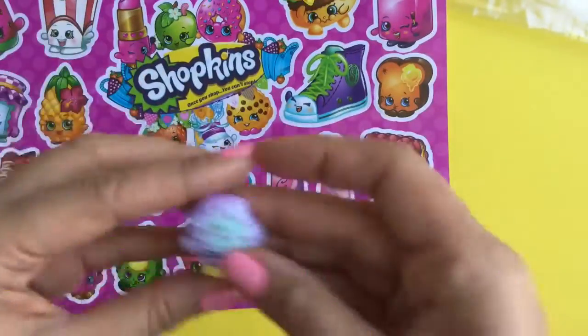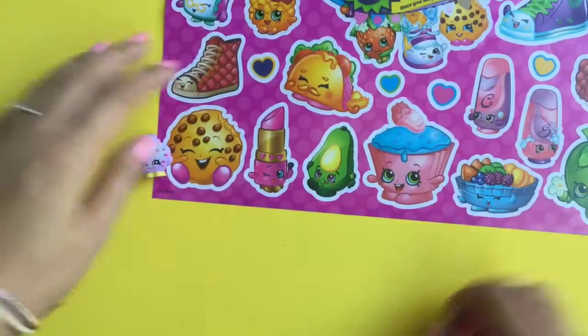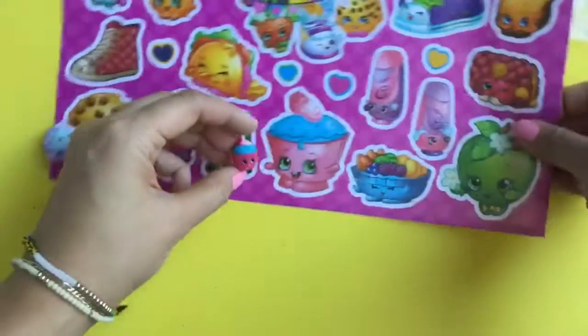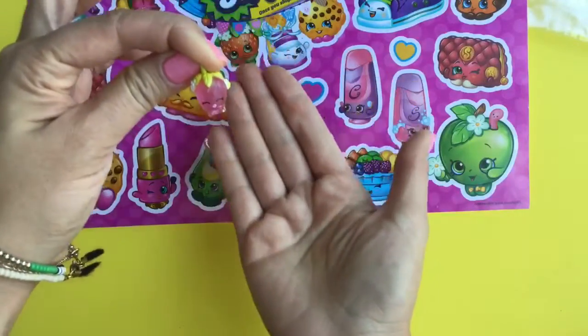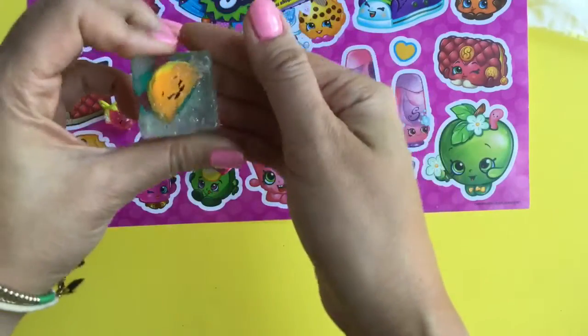I just love all these Shopkins characters, like Kooky Kooky that I have here. This is the food fair one so she's a different color. And Cupcake Chic that I have in the charm. Look at her, she's so adorable. And we can't forget about Rainbow Kiss — this is my special Rainbow Kiss that's translucent. And Terry Taco.